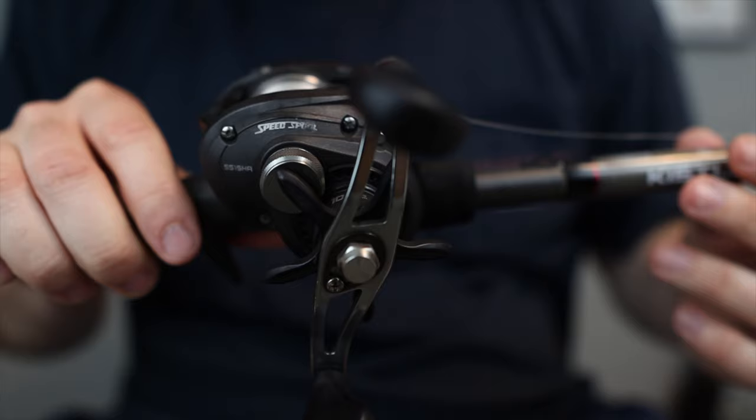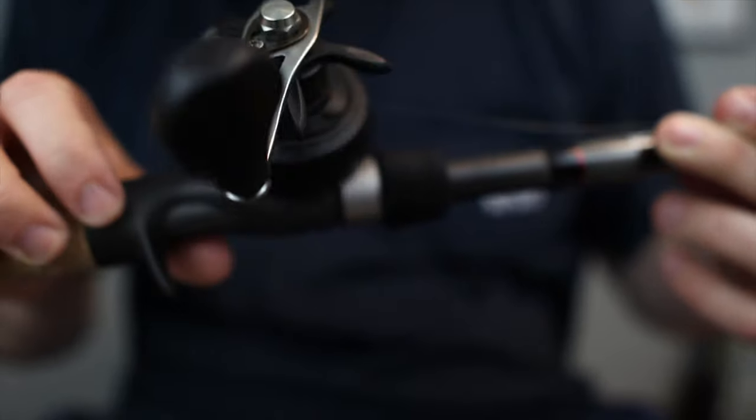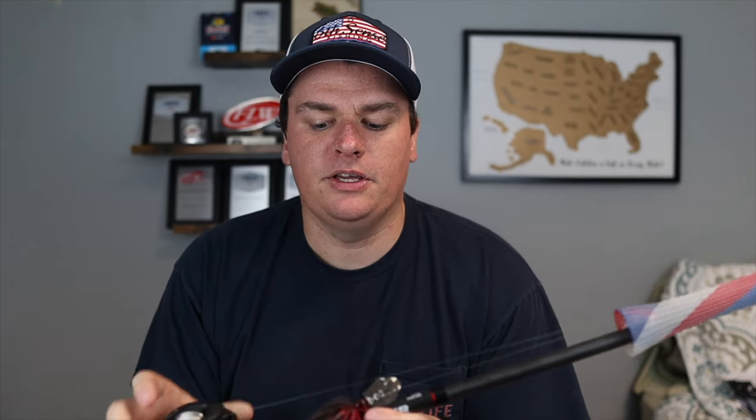I'll link the Feelin' Reel series below if you want to check it out. I have it paired with a Lew's speed spool and 15-pound test fluorocarbon. You could probably go down to 12 on this Chatterbait, but since I use this setup for regular Chatterbaits as well I keep 15 on here. I don't want to go up to 20 because I feel that would kill the action of the bait and prevent it from getting down deep enough, but if you're comfortable with 20 you could go that route.